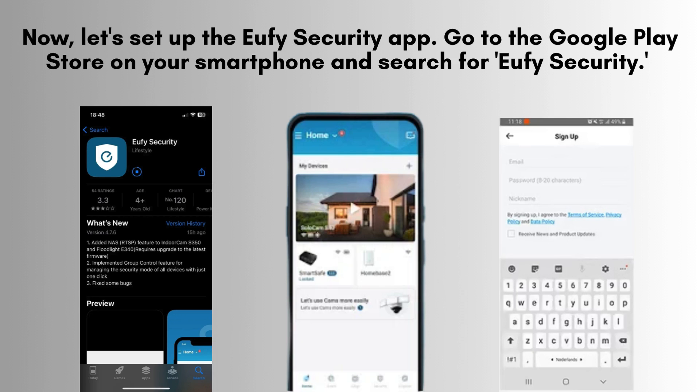Download the Eufy Security app from either the App Store or Google Play Store. Once installed, launch the app and register for a new account if you haven't already. This will allow you to set up and manage your Eufy devices.